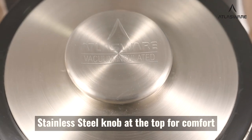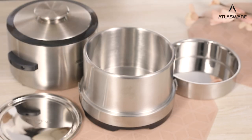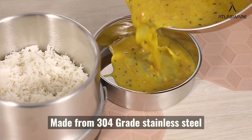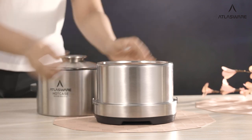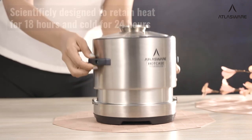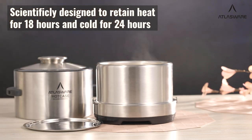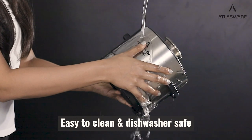Stainless steel knob at the top for comfort, double containers for variety in storage. 304 grade stainless steel and 106 grade stainless steel. Scientifically designed to retain heat for 18 hours and cold for 24 hours. Easy to clean and dishwasher safe.